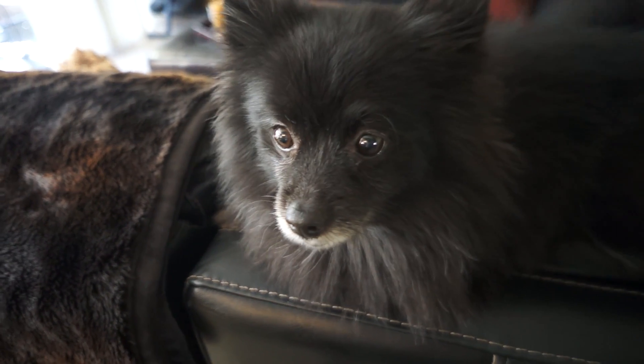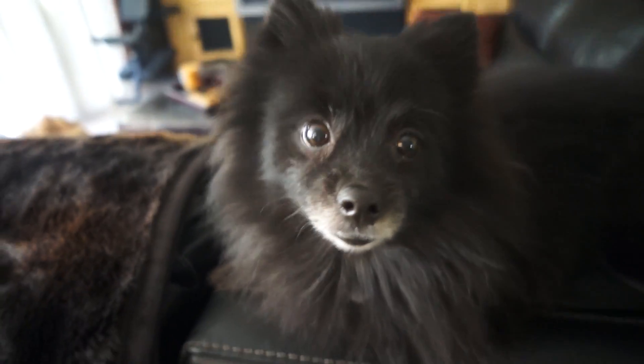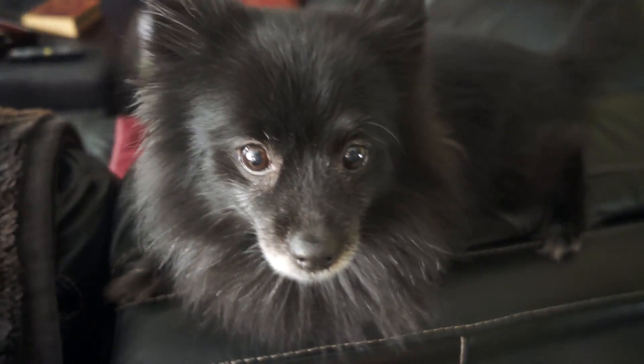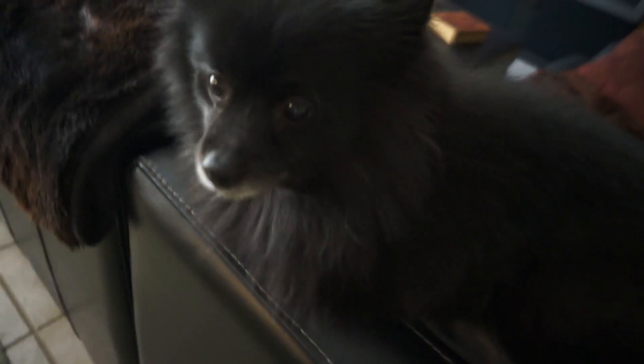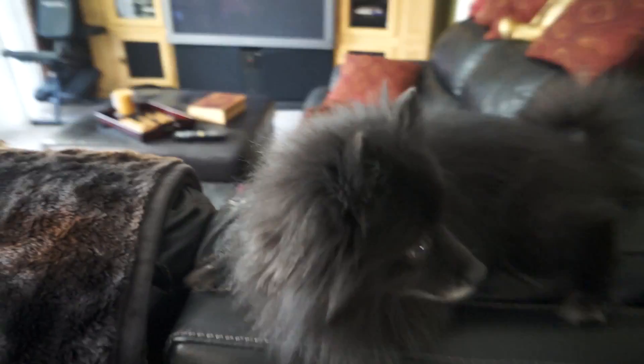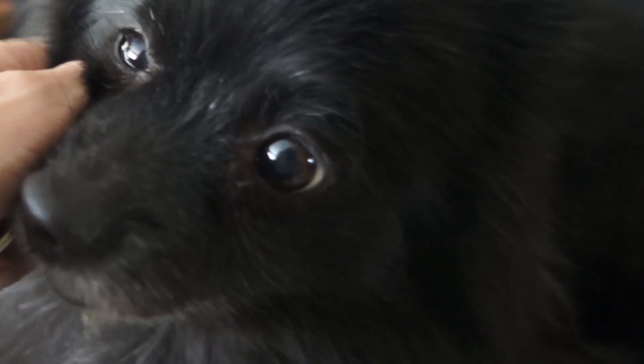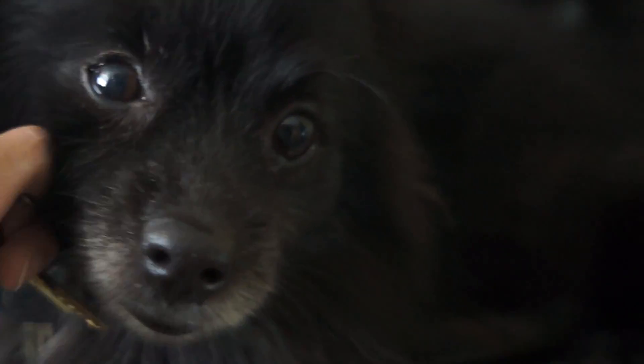Hey girl! How was your stay? Gracie came over and stayed with us for a couple nights while Callie and Brian went out of town, and she's being a very good girl. She's excited — she's such a sweet girl. Lexi's jealous.